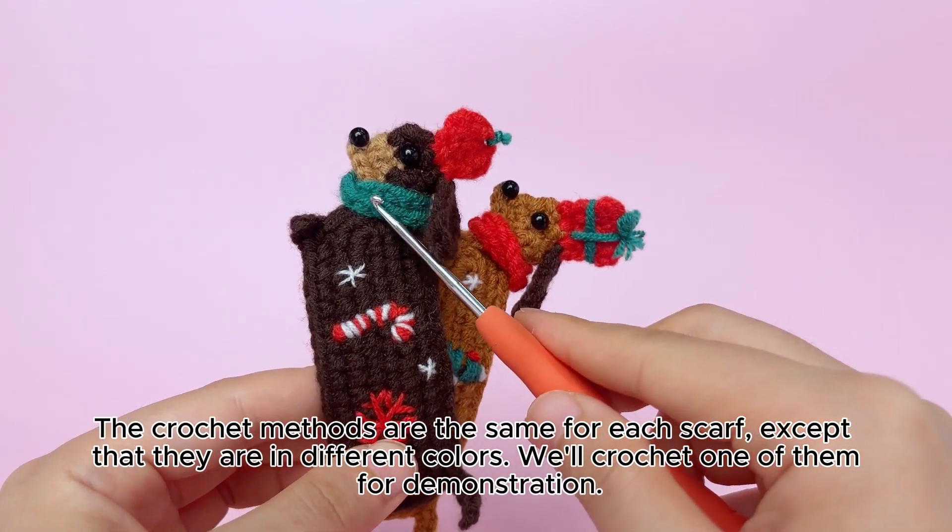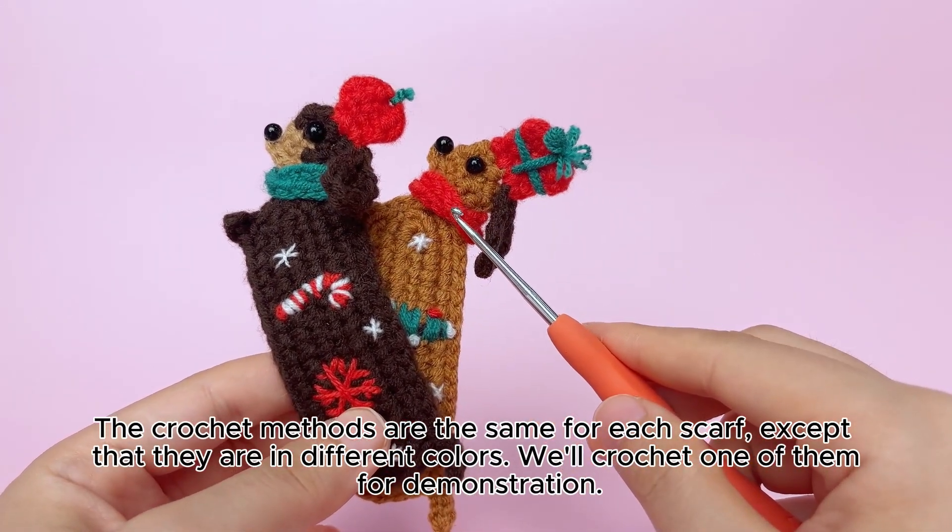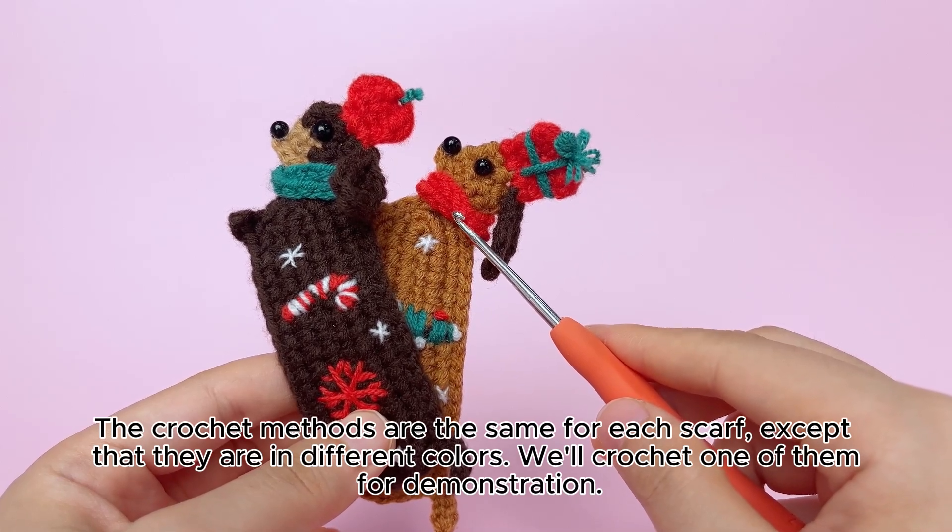The crochet methods are the same for each scarf, except that they are in different colors. We'll crochet one of them for demonstration.